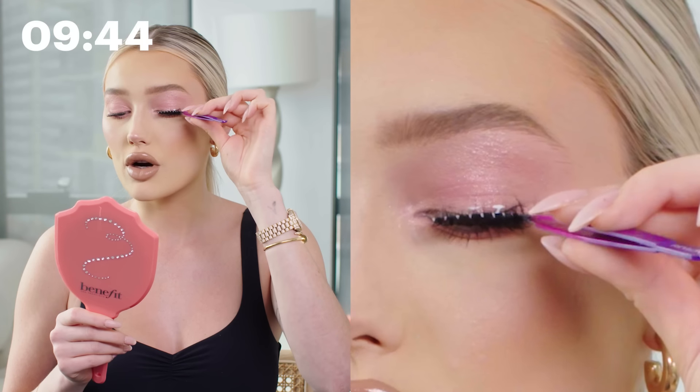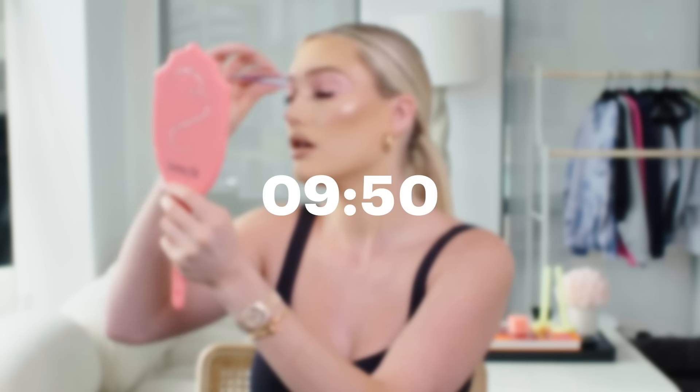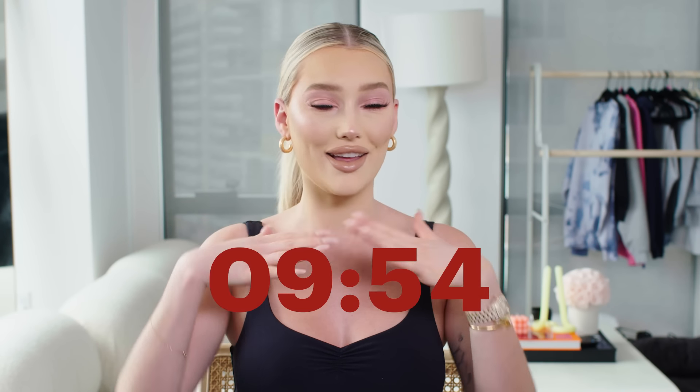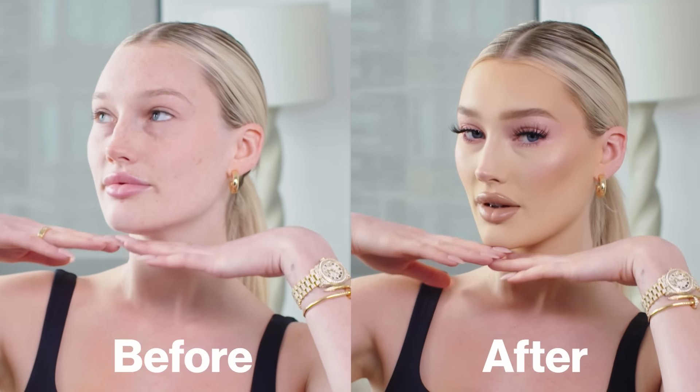Now that our lashes are tacky, we're going to apply them. I always start by lining up the false lash with my real lash. Don't worry if the glue gets in the wrong spot of your eye because it's going to dry down clear. Both lashes are on, secured, and the full look is completed. Thank you Allure for following along with my 10-minute Spring Beauty routine.